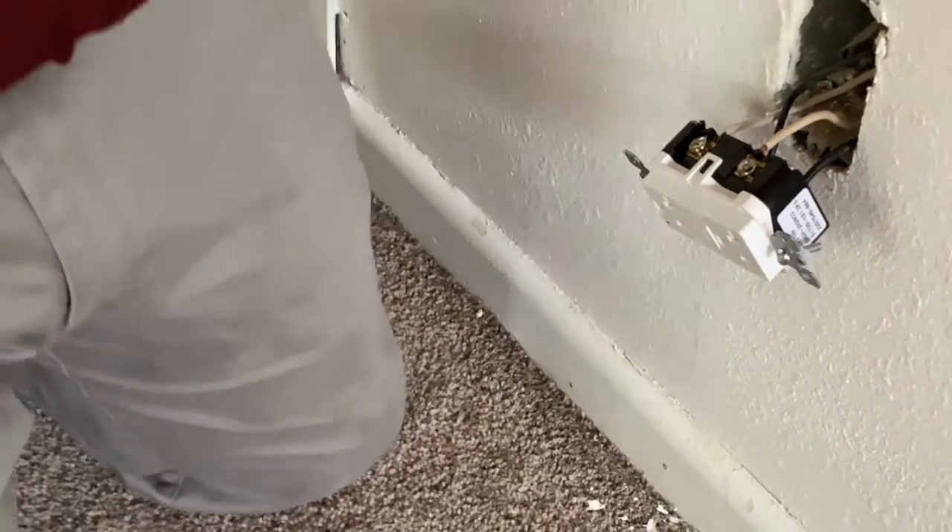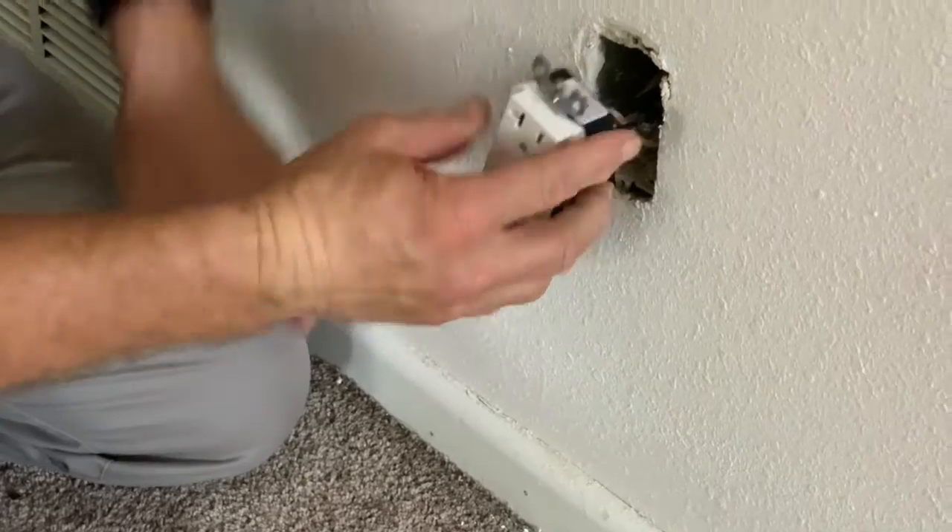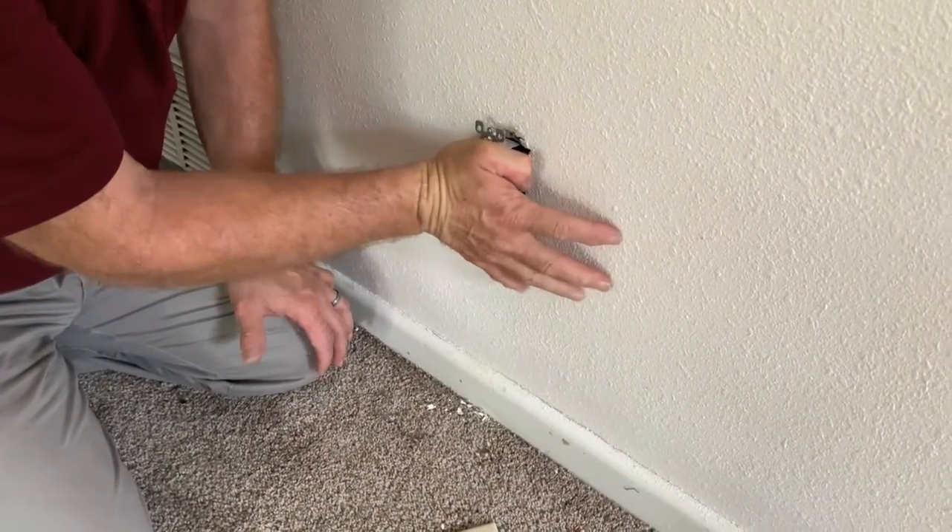So now we have our GFI and hopefully it will fit into this box.